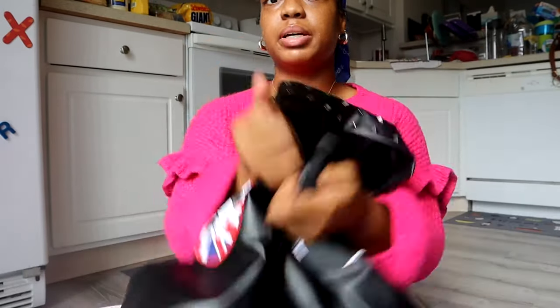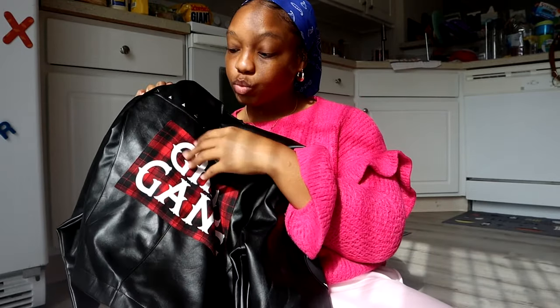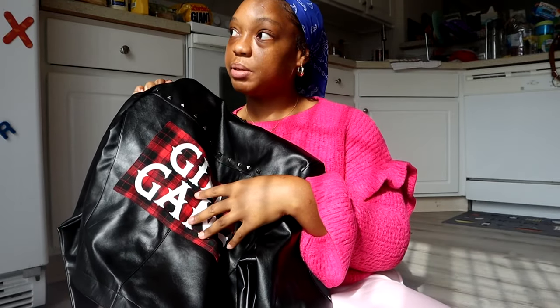What are y'all thinking about the 'Girl Gang' on the back? I got this jacket from Halloween City — it was part of a costume for like a girl biker gang or something. Should I leave the 'Girl Gang' and make the white part of the letters be dalmatian print? Comment down below what you guys think, and any tips or tricks on reconstructing leather jackets!